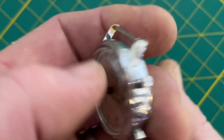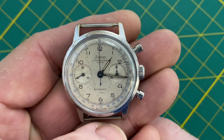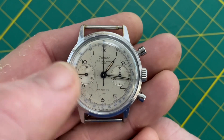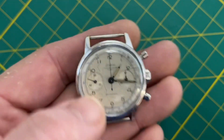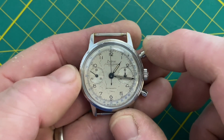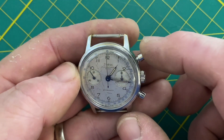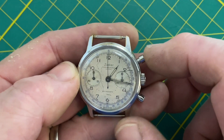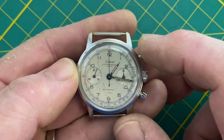The bezel and caseback are stainless steel. The dial is marked 'Zodiac Chronograph Suisse.' This is a double-register chronograph, but unlike the ones most people see, which are powered by the Valjoux 7733 — a movement made by Valjoux, part of ETA — this is not Valjoux. This is Landeron.